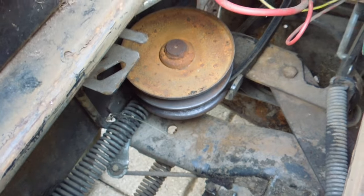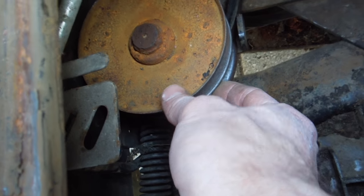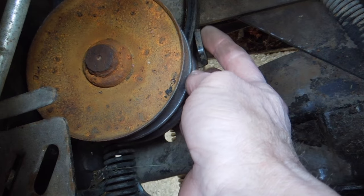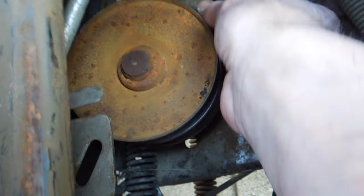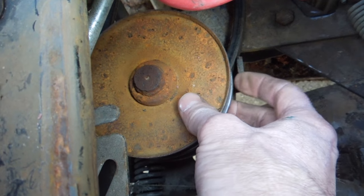I was a bit worried about this part — this seems to be where mine is different than some of the other ones. You've got this variable speed pulley with a center pulley that slides up and down. You can't get the belt off because there are tabs on either side. You might be able to force it off, but it would be really hard to get the new belt back on. In order to get it off, I was able to do it without taking the deck off.